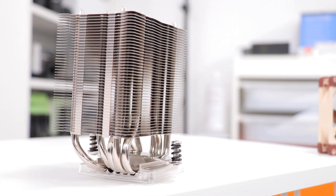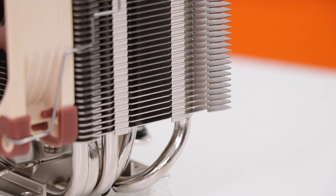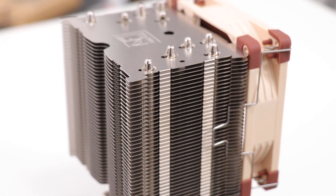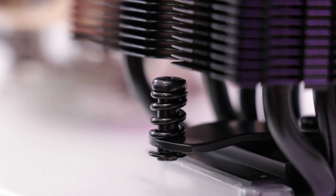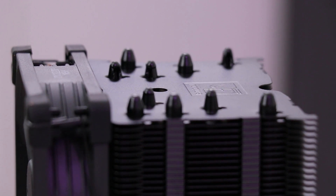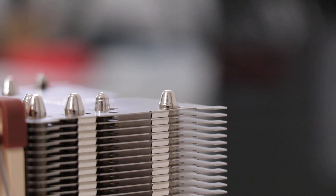Let's move on to the towers. The U in the name refers to the shape of the heat pipes that travel through the base plate and up the sides of the fin stack. With the standard version you get unpainted aluminium fins and nickel plated copper heat pipes, whereas everything on the Chromax version is coated black. The top of the towers present exposed heat pipe tips, and this is as good as any crimping I've seen.